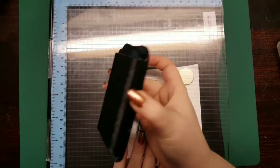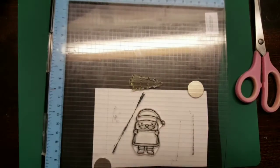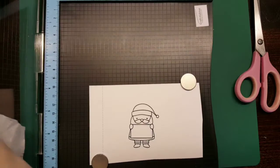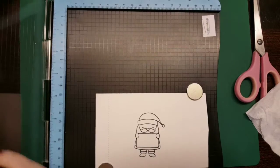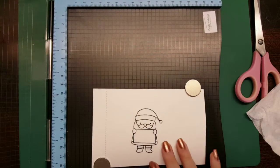It stamped in a different place this time, ruining that one, so I ended up re-stamping it. Once I've done that I'm just going to clean it and put my stamp away so I can't lose them, because I have done that a few times where I've stamped something, not put it away immediately, and then lost it.